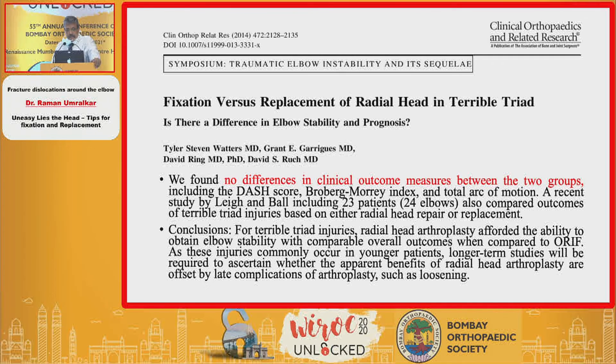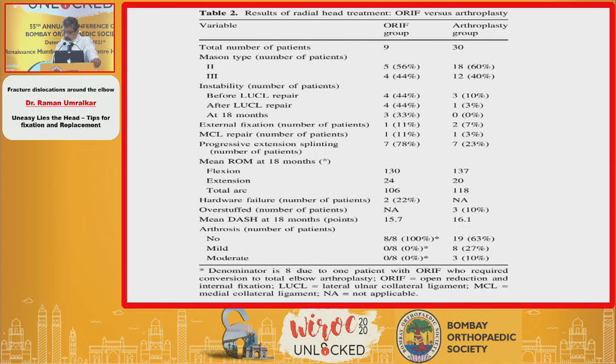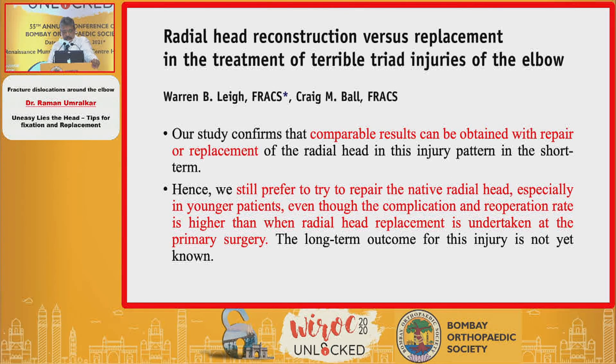Regarding what the literature says: Waters and Garrigues in 2014 conducted a study on fixation versus replacement and found no difference in clinical outcome measures between the two groups. However, in terms of arthrosis, ORIF showed no arthrosis whatsoever, whereas 63% of patients operated with arthroplasty were arthritic later on. Lay and Ball still prefer repairing the native radial head, especially in younger patients, even though the complication and re-operation rate is higher than when radial head replacement is undertaken at primary surgery.